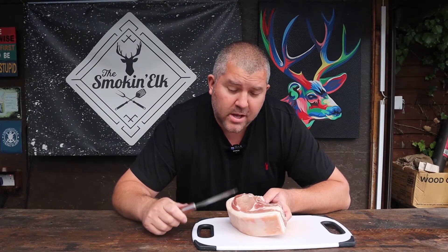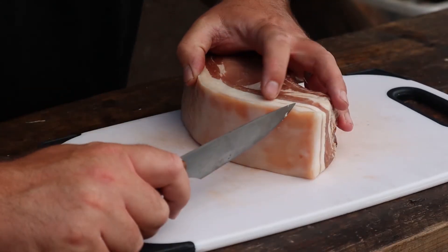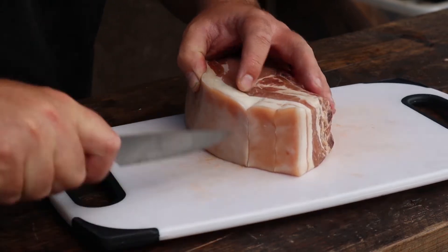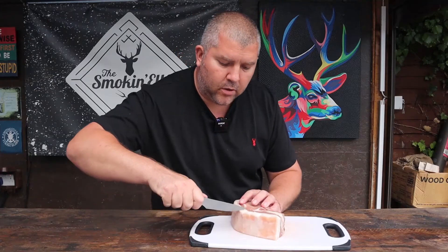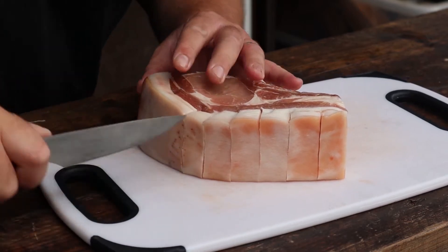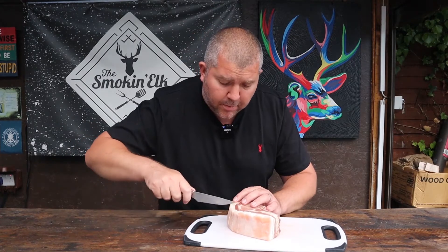The first thing we're going to do is score the skin, because we're going to try our best to get some crispy crackling on there. I always fail at this with a chop, but we give it a go. Take a nice sharp knife and make some incisions down the skin, all the way along — from the fat down to the skin — and this is going to help the fat render and hopefully give us some crackling.